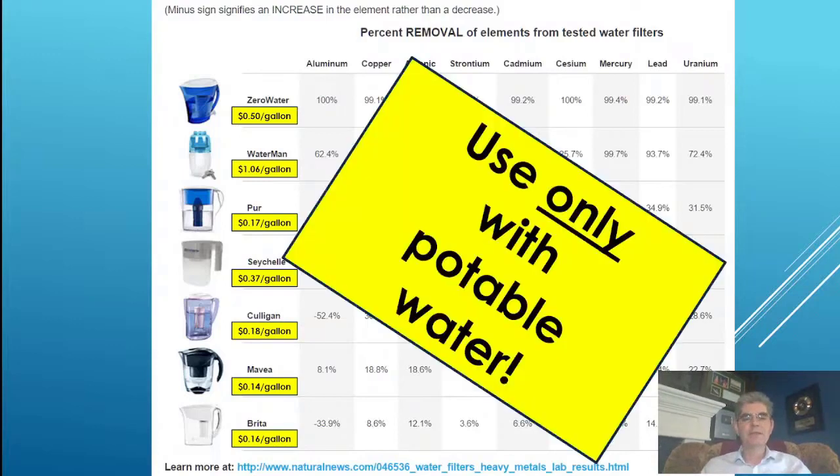The biggest disadvantage is these filters can only be used with potable water. You would never take your Zero Water, Pure, Seychelles, Culligan, or Brita and dip it into a swimming pool or a river or stream. They're only made to work with already treated city water. None of these met any of my requirements — they were super expensive and only worked with potable water.